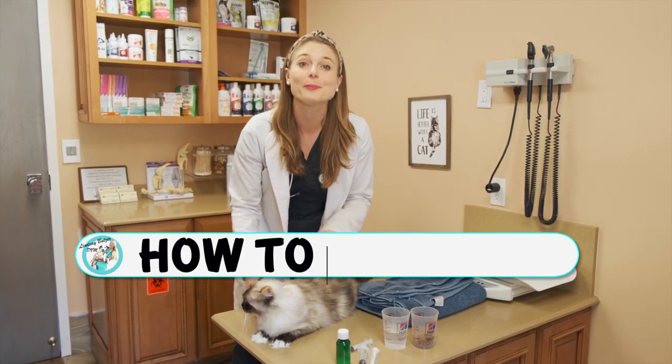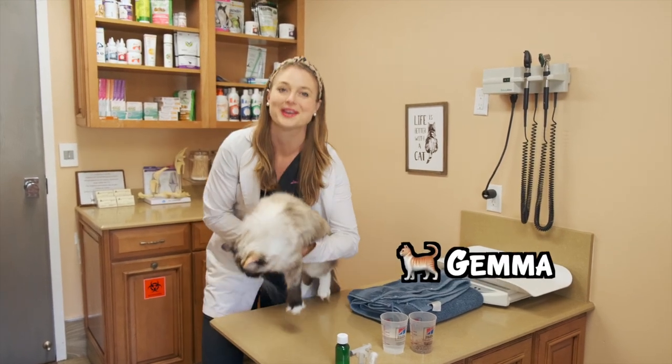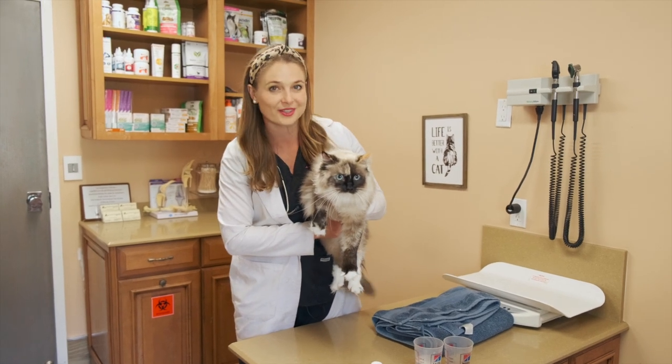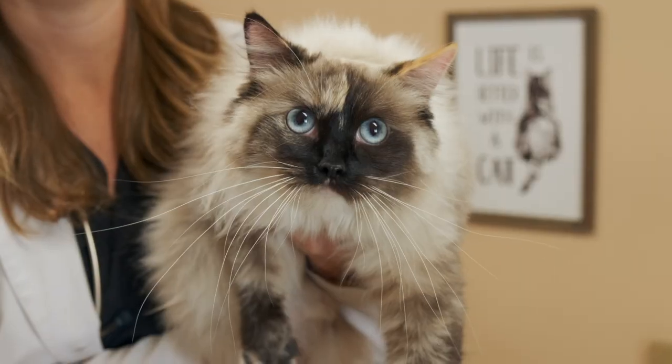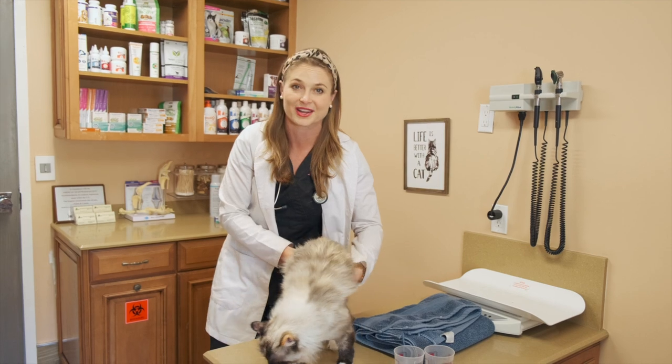Today I'm going to show you guys how to pill a cat. I brought my cat here, Gemma, who you guys have probably seen on my Instagram. She's a beautiful tortie rag doll, and I'm going to use her to demonstrate how to give your cat a pill and also how to give them a liquid if you're prescribed a liquid medication from your veterinarian.